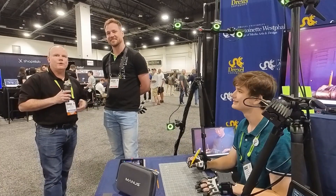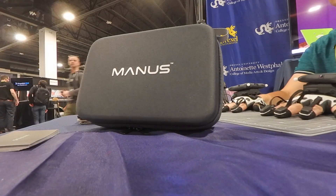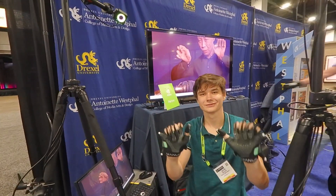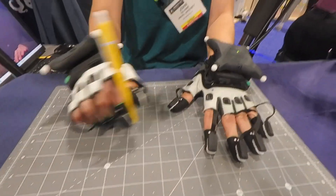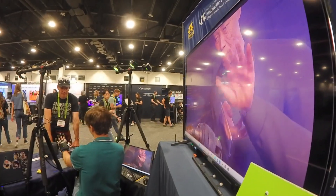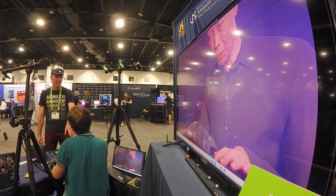Hey everybody, I'm here at SIGGRAPH 2024 with Gerald Van Deriet from Manus. Gerald was really kind with us, and full disclosure — he loaned our program a pair of Manus gloves. These are motion capture gloves that capture finger movement. We've got a student, John Gallinus, working with them. We had them for barely two weeks and put together a demo, but I thought I'd talk a bit about what makes these motion capture gloves so special.